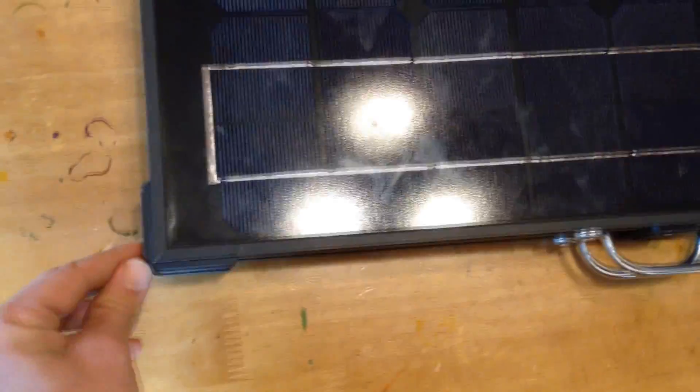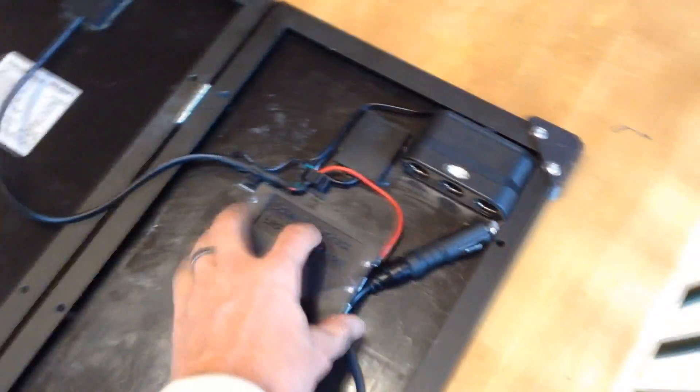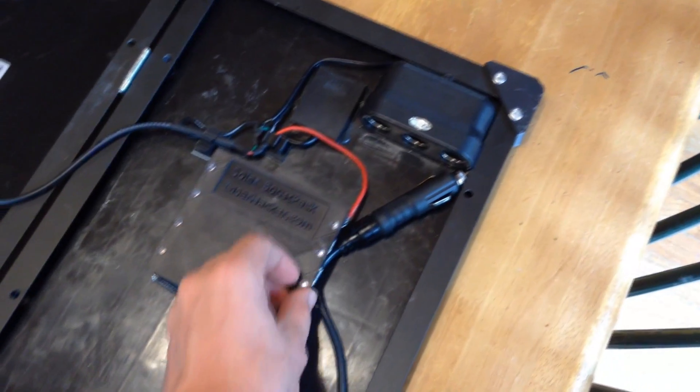It's got a lot of 3D printed parts, like these corner protectors. There's a magnet hidden in the ABS so that it magnetically latches together when you connect it, which is kind of nice. I'll put all those parts up on the website as STL files so people can download them.